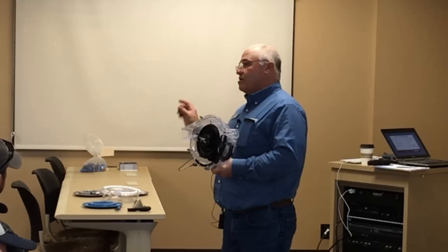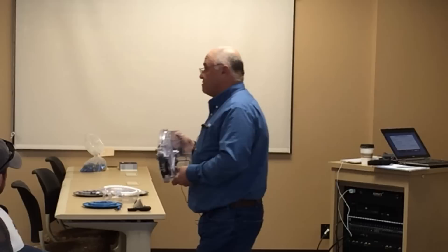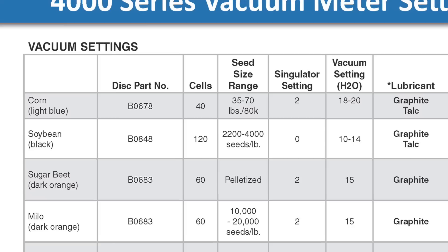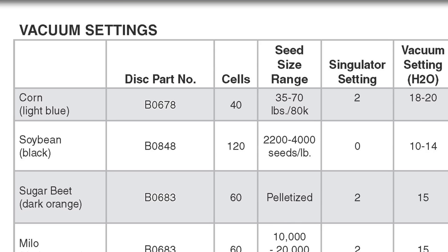When we switch to beans, number one, switch the disc. Number two, switch the debris ejector. And number three, reset our singulator. Two for corn, zero for beans.